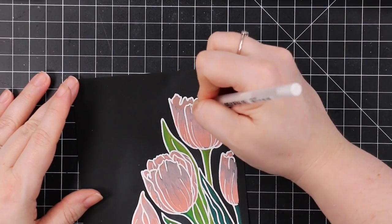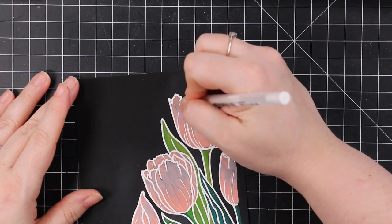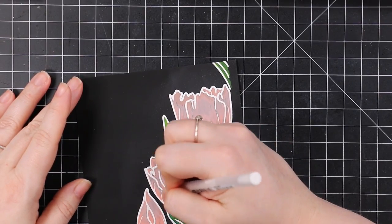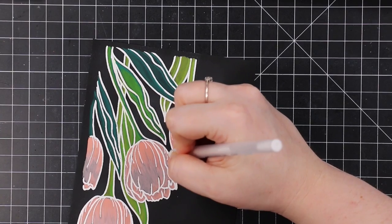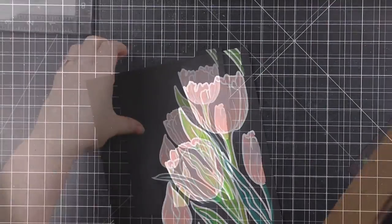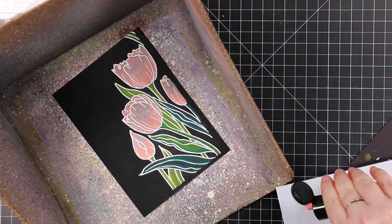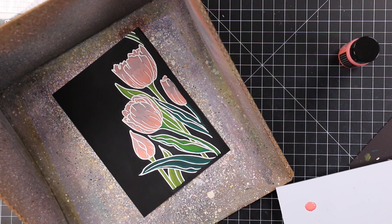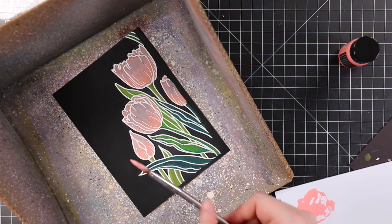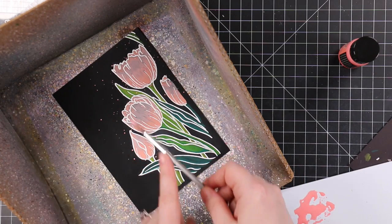What worked best — especially with the petals where I struggled not to cover areas with the markers — is I went in with my favorite white gel pen, the Jelly Roll 10, the same one I use for highlights with my Copic coloring. I just went over the areas I had covered with marker, tracing over it to clean it up. I didn't need to trace the whole outline — just over where needed. That made the whole process much easier. These are pigment markers so they don't just wipe off the embossing, but the gel pen fix is perfect.